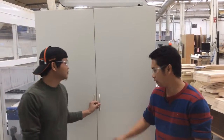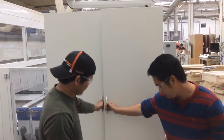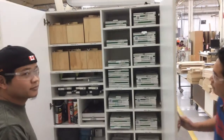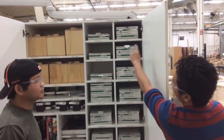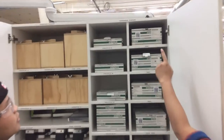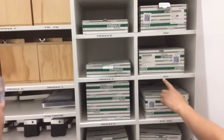Right now I will show you the after — you can see the inside of the cabinet. On this side, we have a label for sanding paper, so all the sanding paper is going to be placed here with the label.